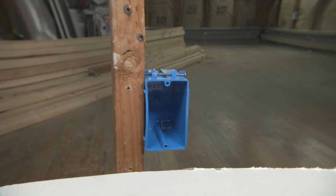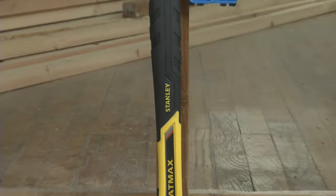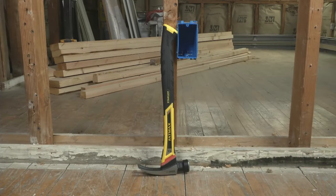A hammer is all you need to keep outlet boxes a consistent height off the finished floor. Ideally, the box should be between 12 and 16 inches above the floor.